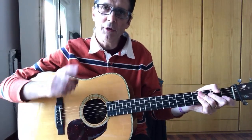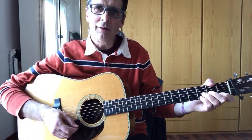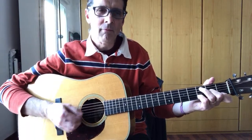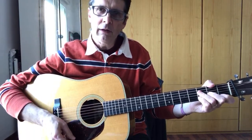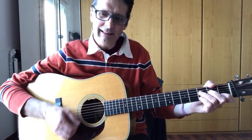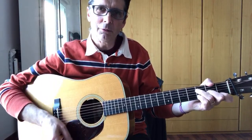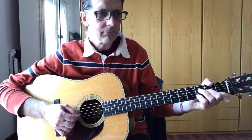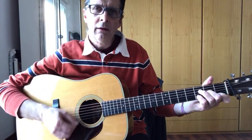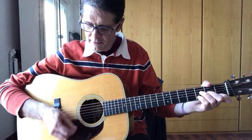Assuming you have your guitar, just follow the lesson and we're going to learn this little arrangement for Shady Grove together. If you are not a subscriber to my YouTube channel, click the button and hit the bell so you will be notified when I go live again or post a new video. Let me show you this little thing you can play when you have a D minor — it's super simple and it sounds good.